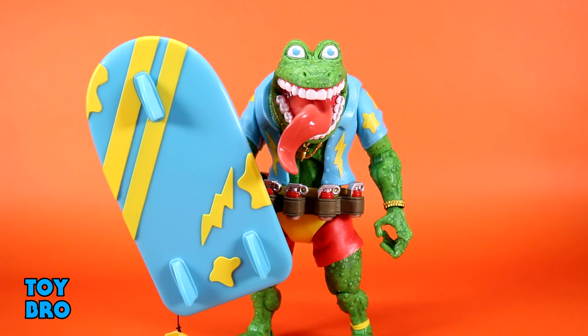He doesn't come with an insane array of accessories, but it's all about what it is. All of this is very much important, character-specific accessories for Genghis changed up for the Ultimates line. It's really all about that head sculpt — it's tremendous, nasty looking, and very befitting of this insanely nasty looking frog they've cooked up.